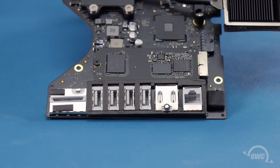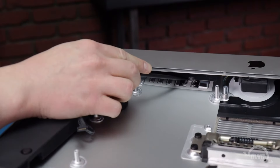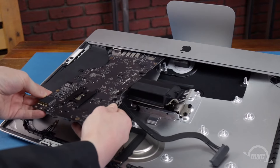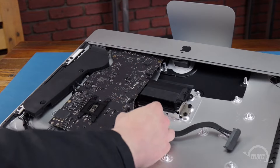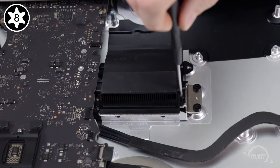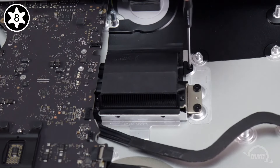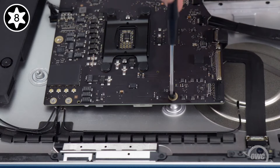We're now ready to replace the logic board back into the iMac. Located near the I/O ports are two pins. These two pins line up with two slots in the iMac's chassis to help align the board when replacing it. Replace the logic board into the iMac, taking care not to trap any cables underneath. The pins and slots will help indicate when the board is properly positioned. Once it is, we can reattach the board to the iMac, starting with the heatsink screws. The longer two screws go in the top holes, and the two shorter ones go in the lower holes. You can then replace the four Torx T8 screws that hold the logic board in place.